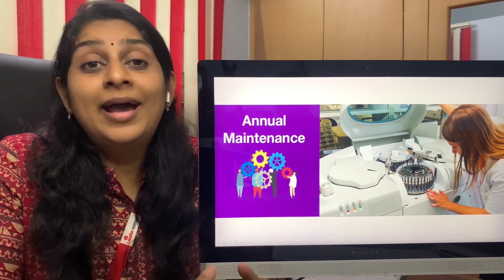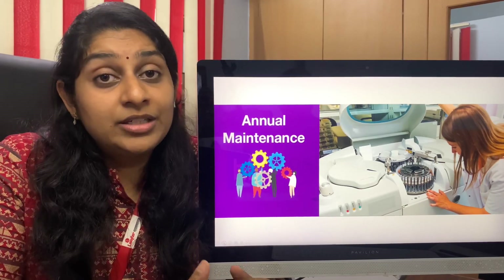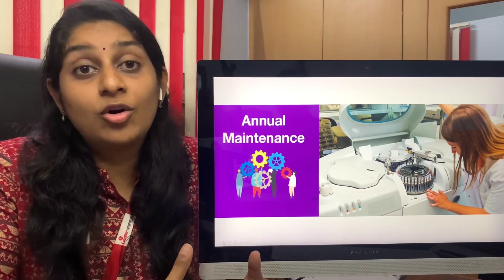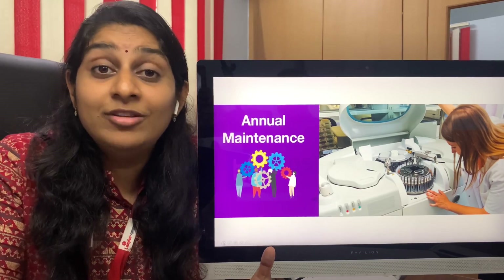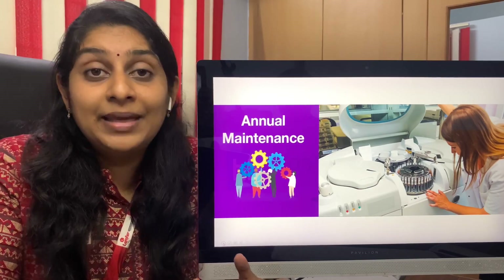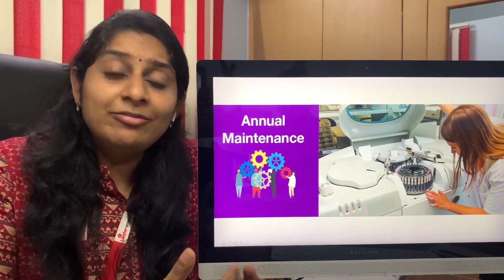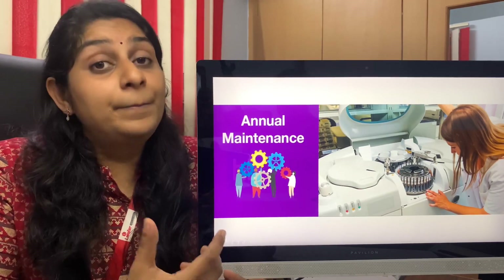Make sure you demand at least two years of AMC and warranty for the machine, because laboratory machines are very good machines and they can last in the same condition for five years — only if maintained properly. Make sure the AMC is included free of cost with the machine for two years. After that there will be an AMC cost of around 50,000 to 60,000 rupees per machine.